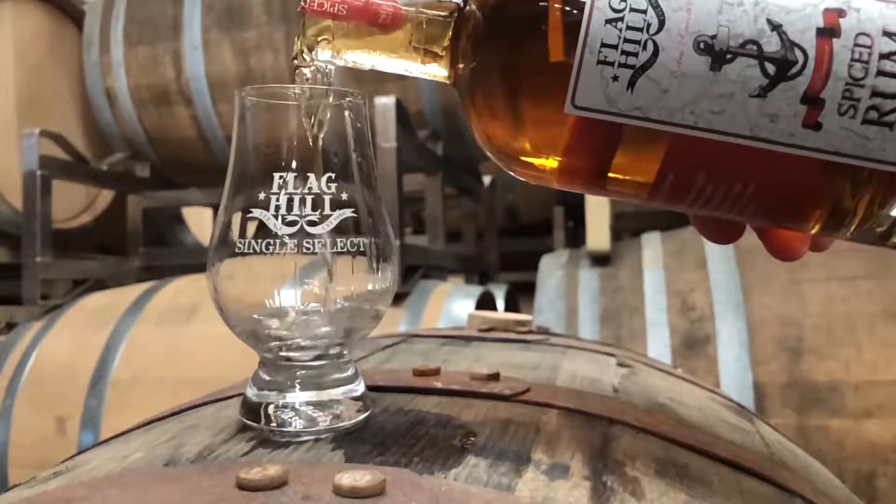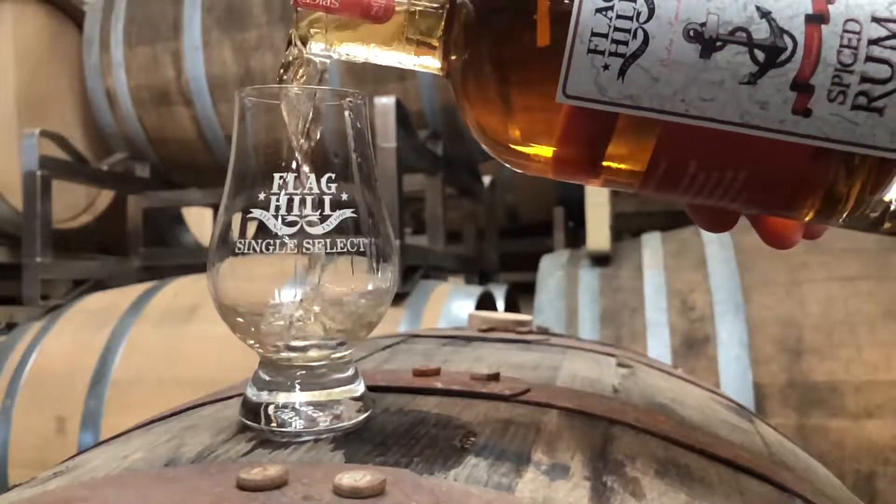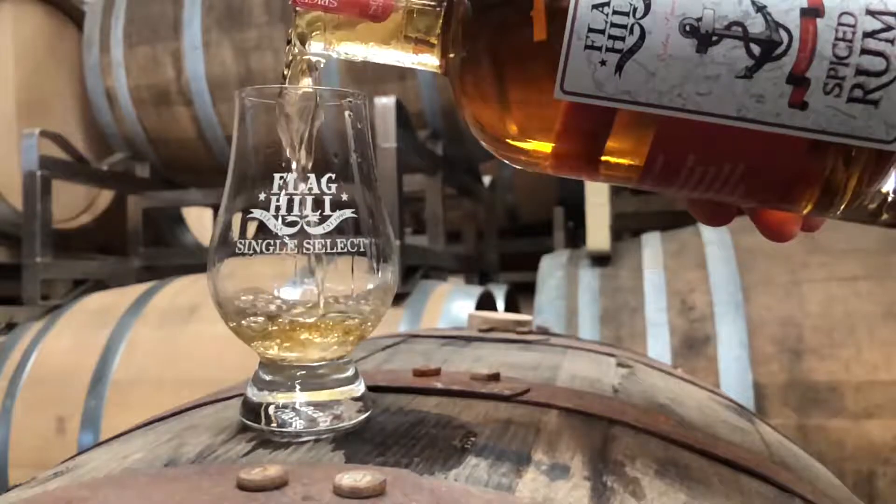On the nose, it's very, very obvious that we use a ridiculous amount of vanilla beans — it's intensely vanilla. There's a little bit of cinnamon there as well. And then at the first taste, there's a kind of weightiness to it that's very similar to traditional spiced rum.